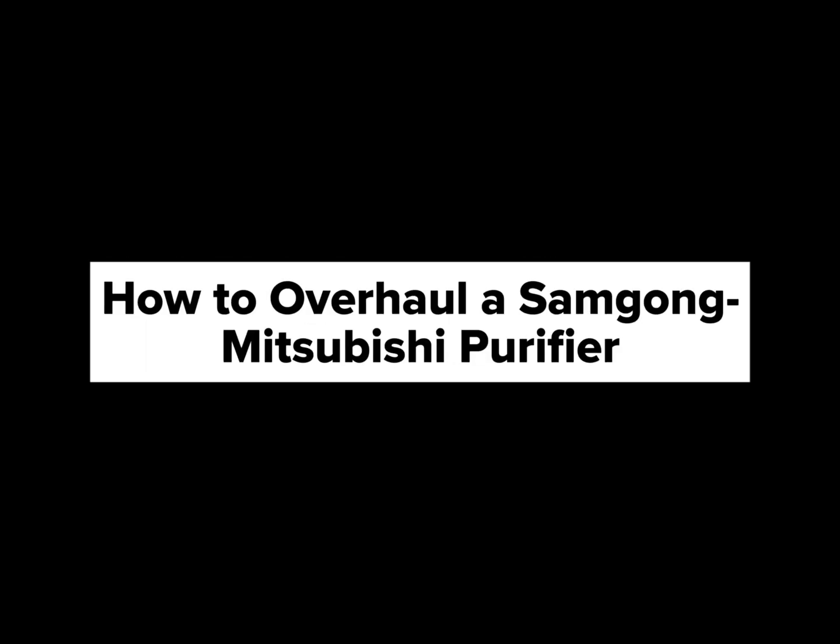Today, in Marine Engineering 101, let's take the assembly process of a Samgong Mitsubishi purifier unit. This is the final part of a series of videos about this purifier unit.